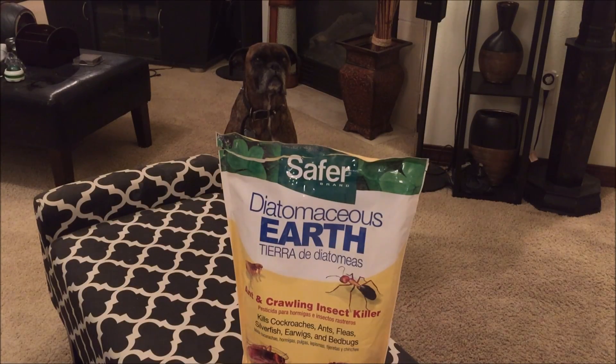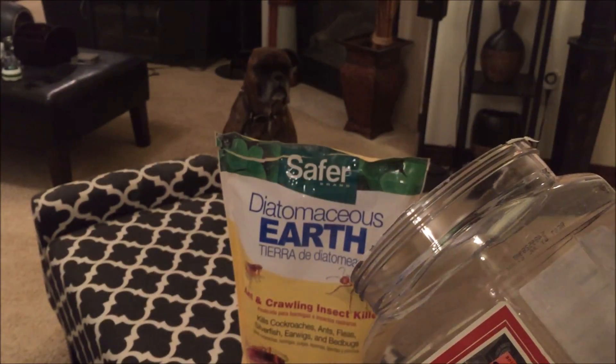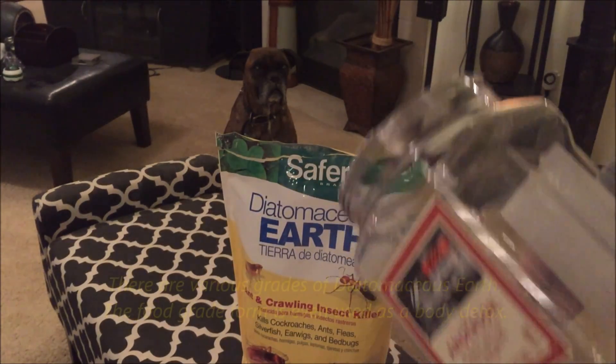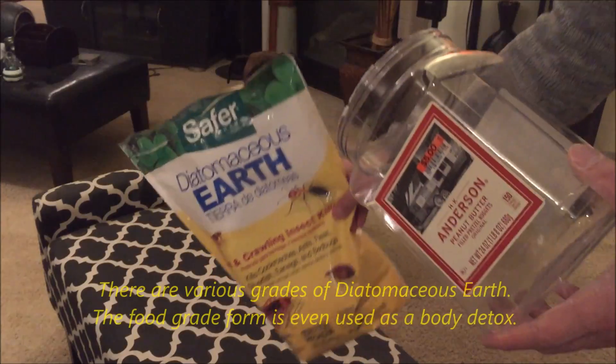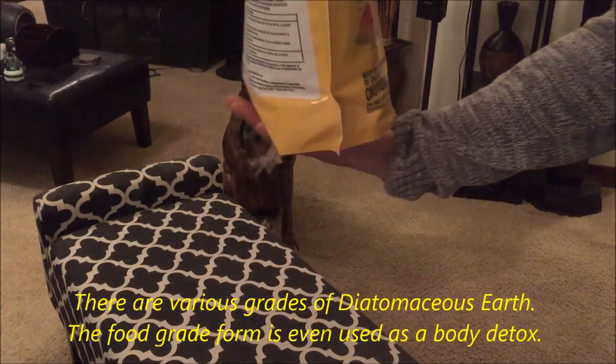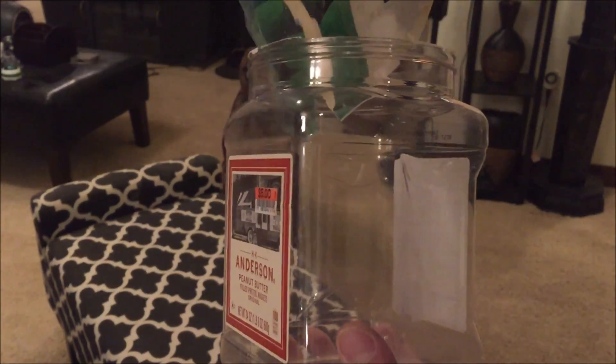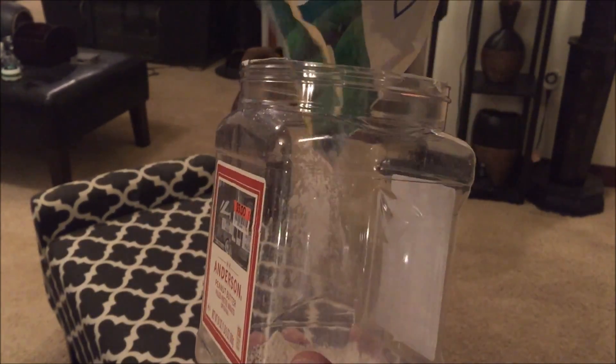Alright, so I'm going to do this little experiment — might as well test it out to see if it's effective. I'm going to put some diatomaceous earth inside this container, find a couple of fleas, and see what happens when they come in contact with the diatomaceous earth. See if it kills them instantly or how long it takes.